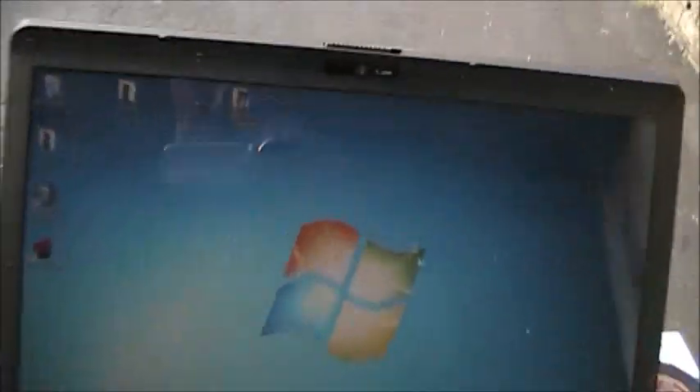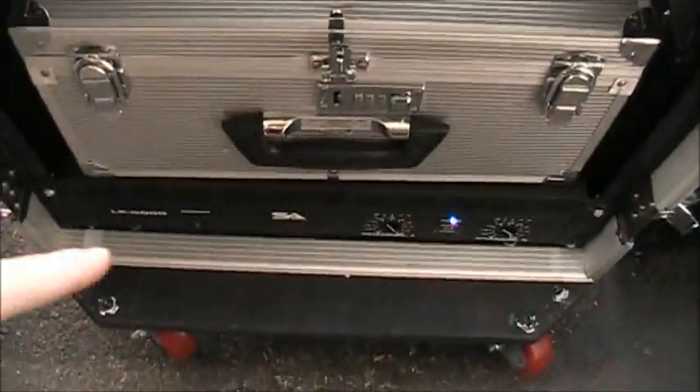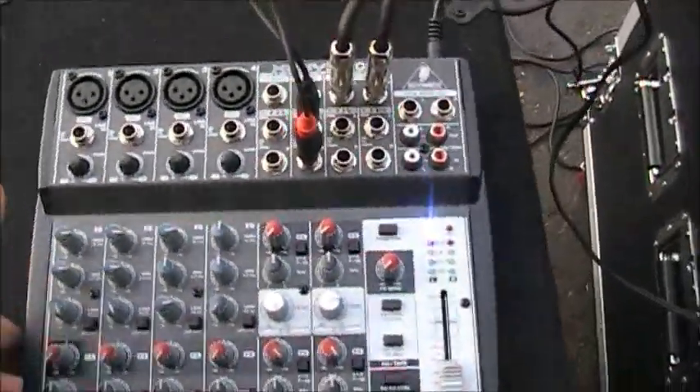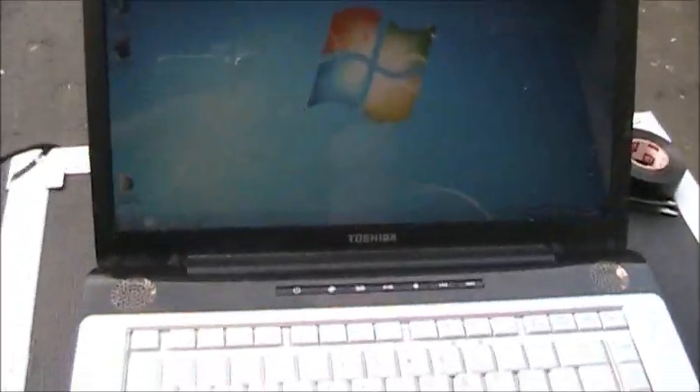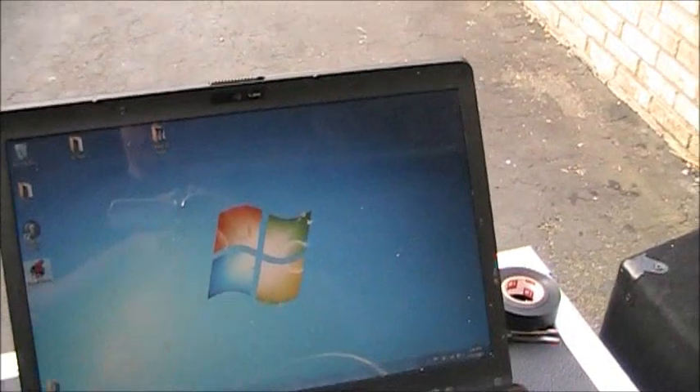You've got power supply for the Behringer mixer, power supply for the amp, mixer power supply, main input in — should really electrical tape that quickly. Here's my Toshiba laptop, found it at the dump, just needed to wipe the hard drive and put Windows 7 on it. Works fine, battery holds somewhat of a charge. There's my amp down there, speakers are here, mixer board's here. Running VDJ 7 Pro.